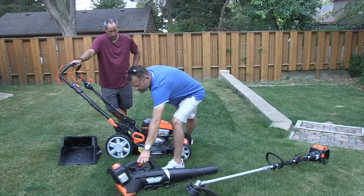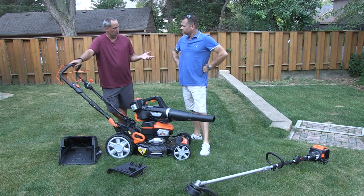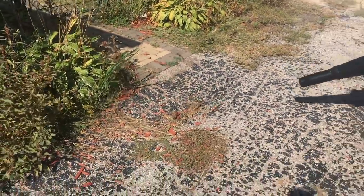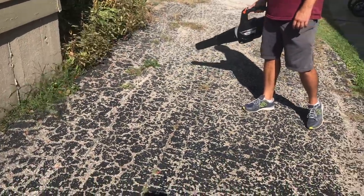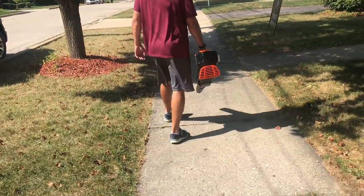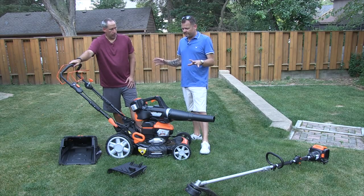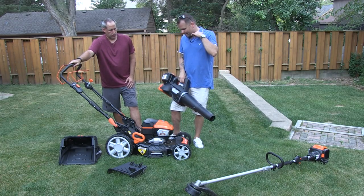Next in the lineup is the blower. The blower is nice — it's not the most powerful one we've used, but I like it. It's a little bit on the heavy side, but still pretty good. Every OPE brand out there can't have the best of everything — even DeWalt, Milwaukee, and Bosch don't have the best in everything. The blower is right in the middle. It's a good blower, pretty powerful, but not the most powerful we've seen. It was a little back-heavy, but it does come with a strap. It has three speeds, which is nice — so if you're on a flower bed, you're not blasting all the mulch out of the way.